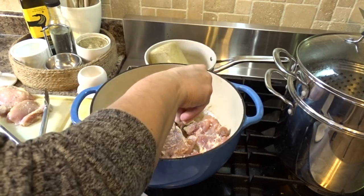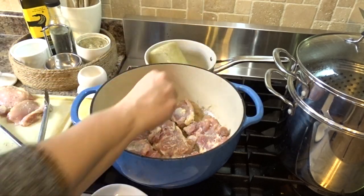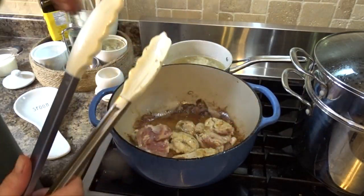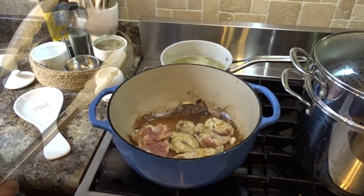Hi guys and welcome to my cooking channel. My name is Sonia, for those of you stopping by for the very first time. Today I will be sharing two recipes — a dinner recipe and a dessert recipe.